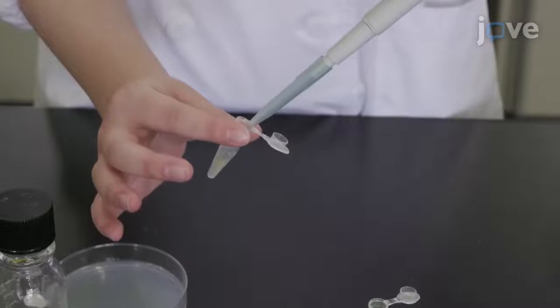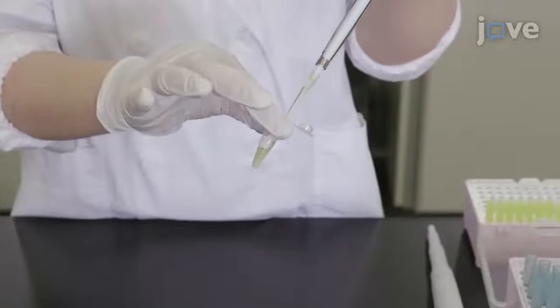Add Hoechst stain for a final concentration of 1 microgram per milliliter. Then let the cells incubate in the dark for 10 minutes.